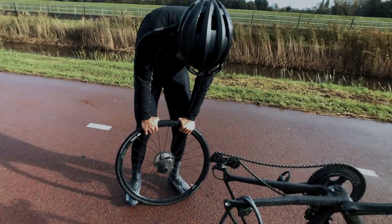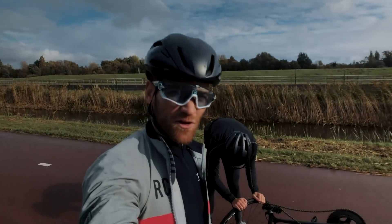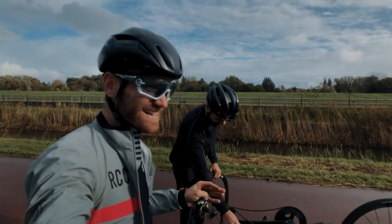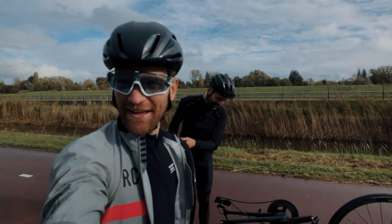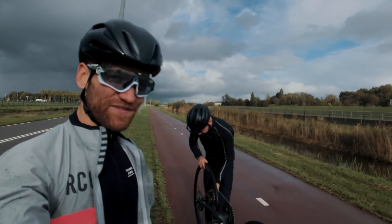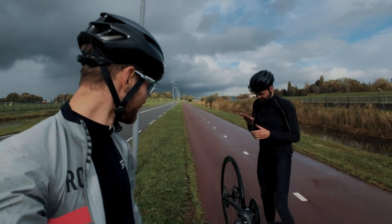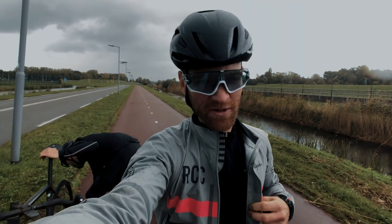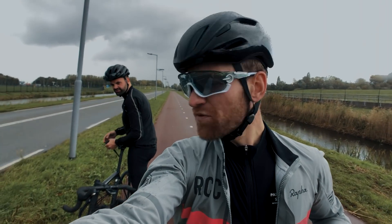I have to say, for a vlog in which I test out tubeless tires, this is perfect content. It couldn't be better — wet weather, shitty roads, and a flat non-tubeless tire. It's starting to rain again, so I'm going to put the camera down until we find a place for coffee.